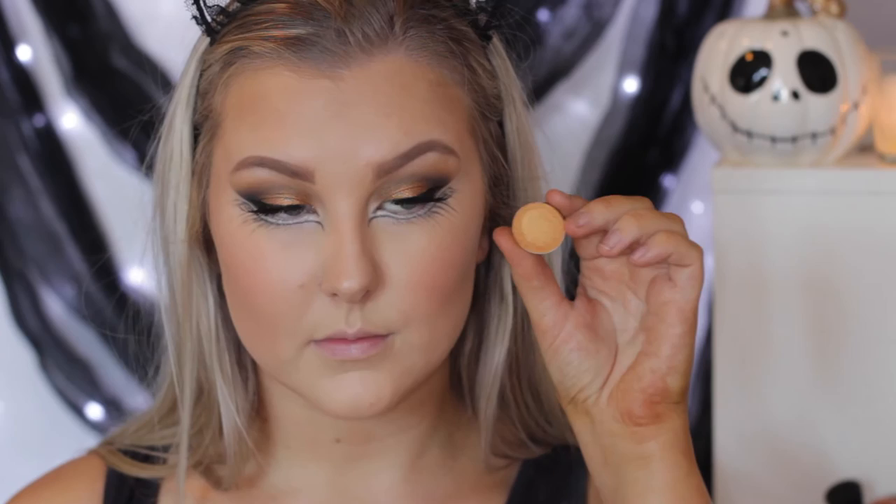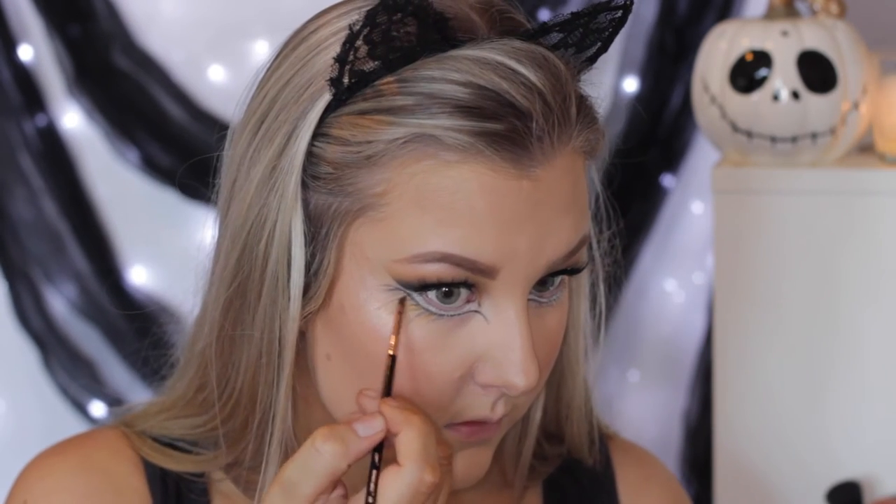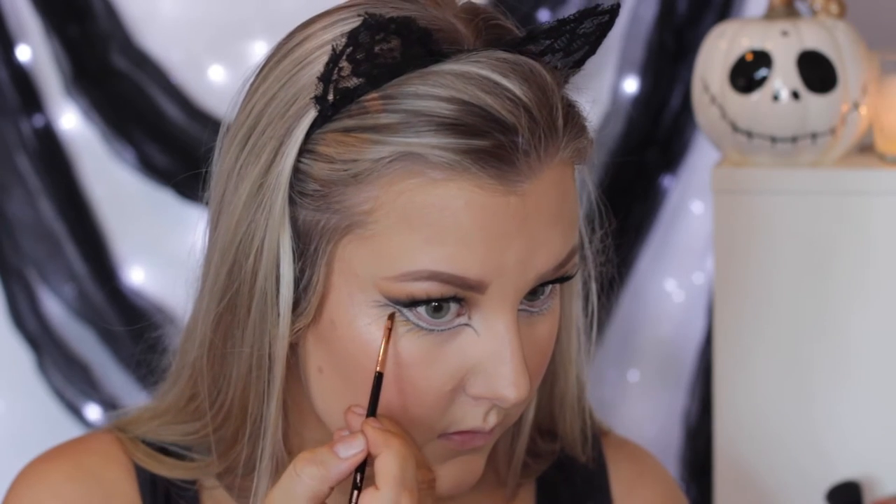Then to add some bronze, I used the Makeup Geek Shadow in Sin City, and I'm doing the same thing — just adding the golden bronzy shade in between all of the black just to make sure everything ties together nicely.